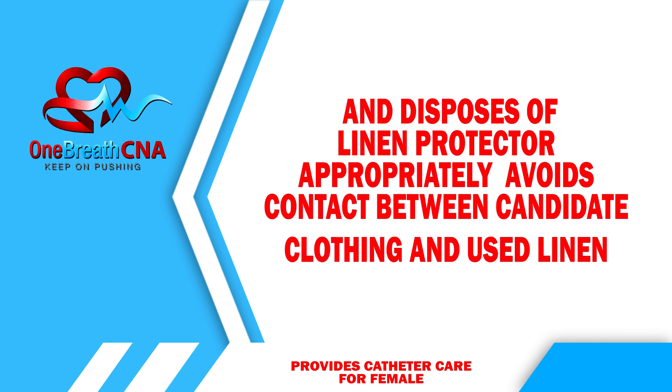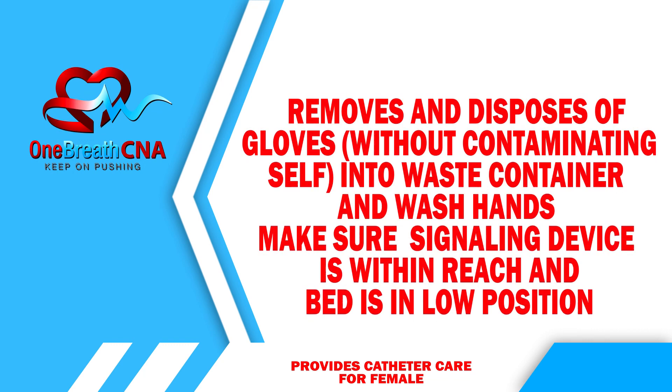Dispose of the linen protector appropriately. Avoid contact between the candidate's clothing and used linen. Remove and dispose of gloves into the waste container and wash hands. Make sure the signaling device is within reach and the bed is in the low position.